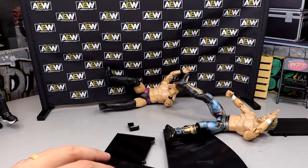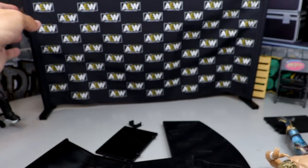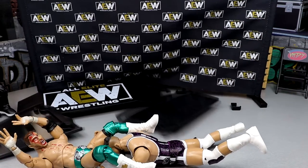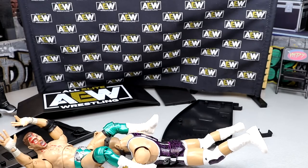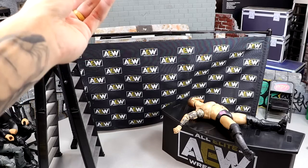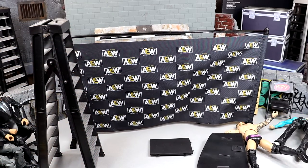The table exploded but didn't give that satisfying clean break. I'm going to rebuild it and have Wardlow powerbomb MJF through it next. After the powerbomb, it still isn't breaking cleanly on top. One last spot — Jeff Hardy coming off a ladder looking for the Swanton Bomb onto Kip Sabian. It looked like he ricocheted off!